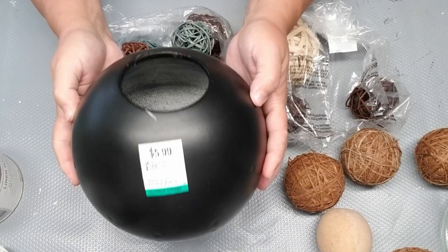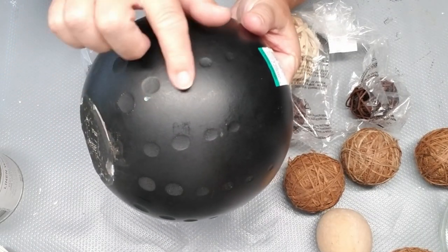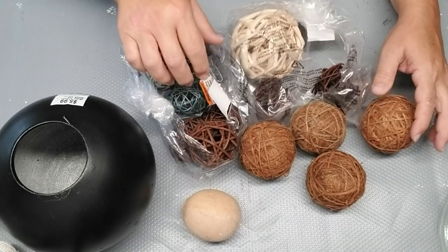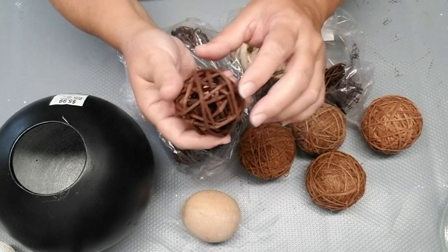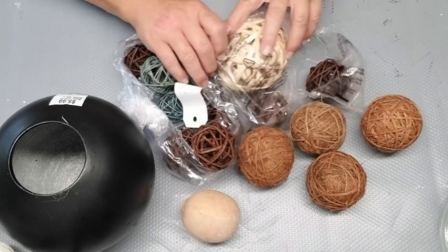I've got this vase here. It's really nice and round. It was $5.99. I got it because look at these cool little markings. I think that's going to be so neat. I also picked up a couple of bags of all of these little rattan fillers. Some of them are blue and brown. There's a big one.